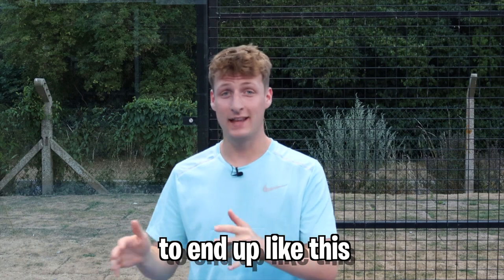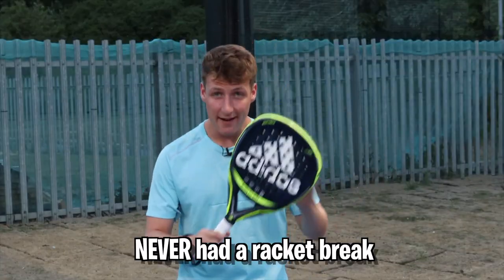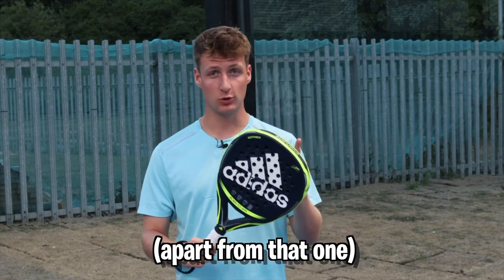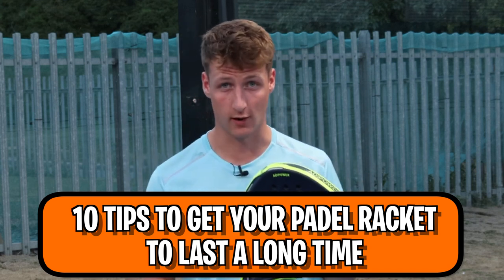If you want your paddle racket to end up broken, click off this video right now. But if you want to be like me — who's never had a racket break — then watch this video to find out how. Here are 10 tips to make your paddle racket last a long time.